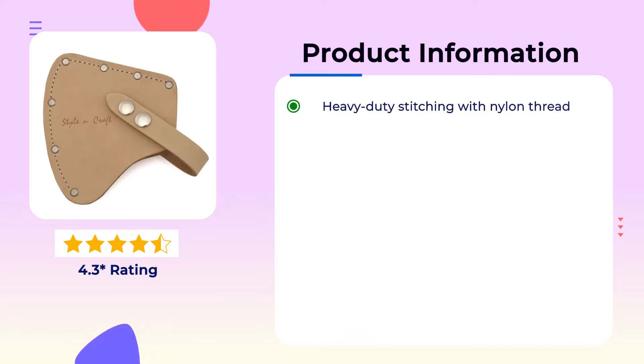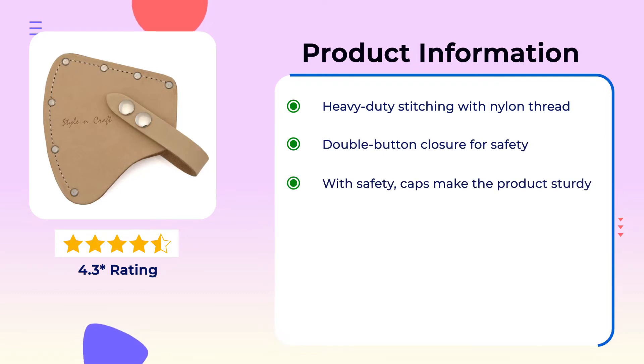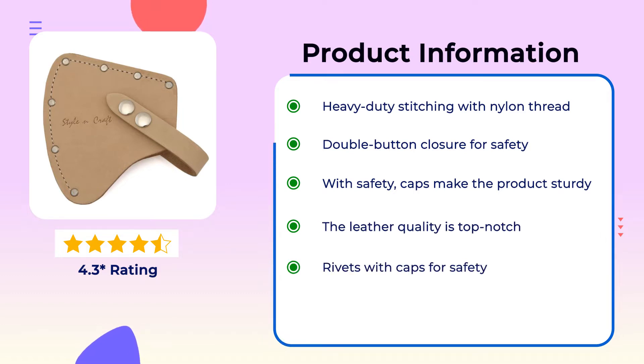Product Information: Heavy duty stitching with nylon thread. Double button closure for safety. Safety caps make the product sturdy. The leather quality is top notch. Rivets with caps for safety.